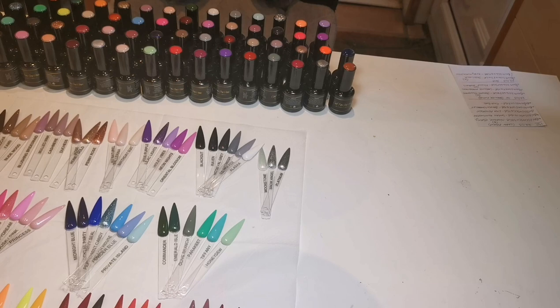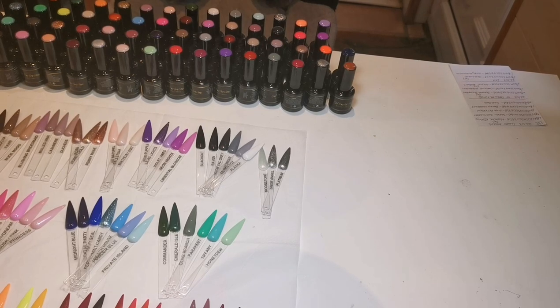Hi everyone, welcome back to part two of my organization video. There might even be a part three depending on how long everything takes. If you haven't watched part one yet you can watch that — I'll try and remember to put it on screen.